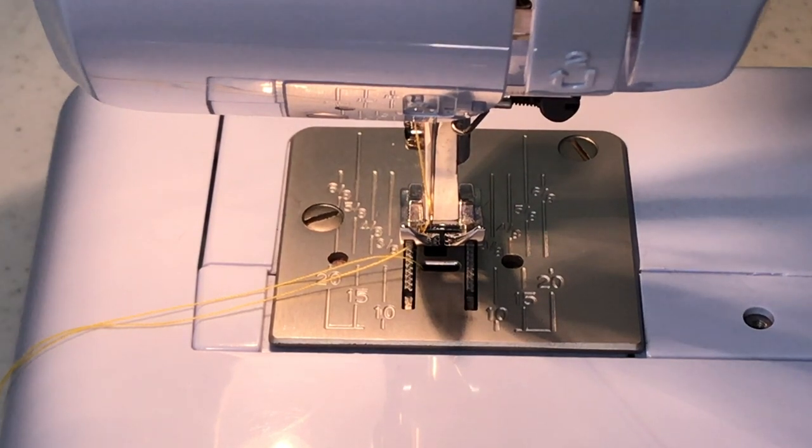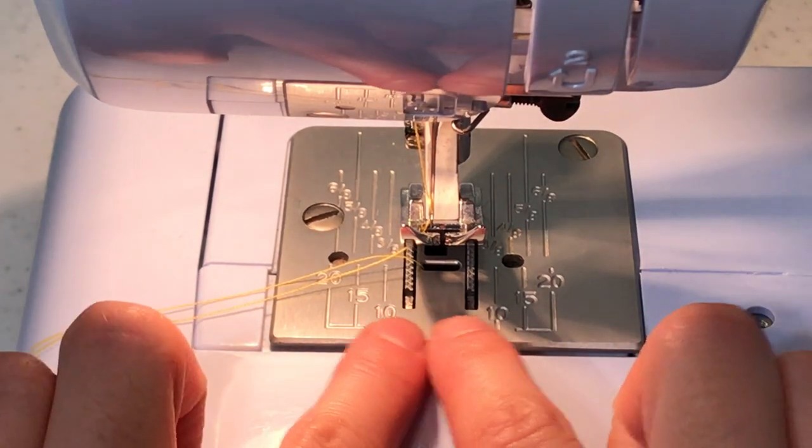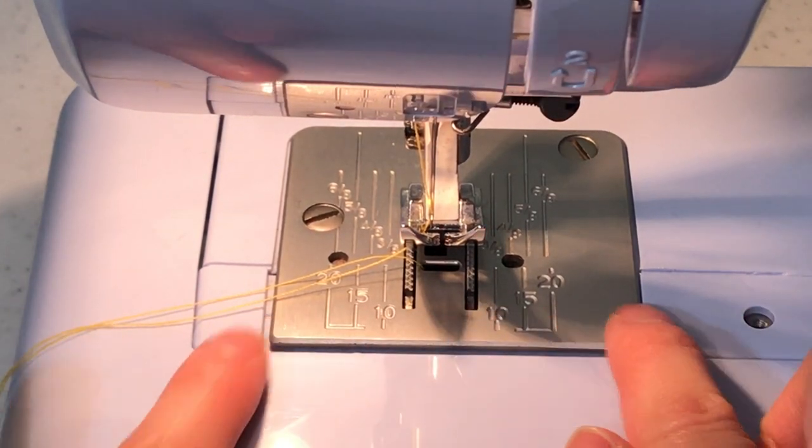One benefit I don't see on a lot of machines that this one does have is a centered seam gauge on either side of the needle, which could be very useful in sewing garments.